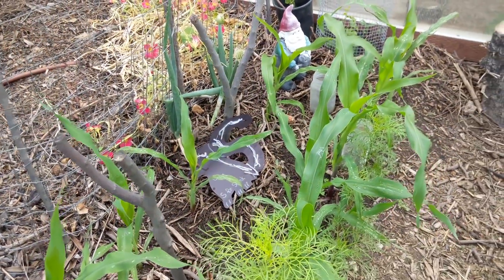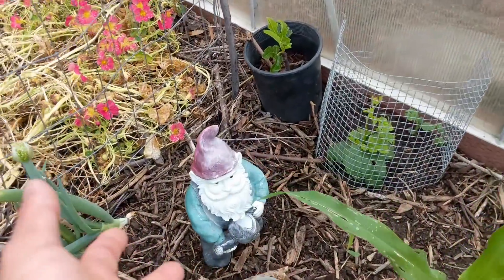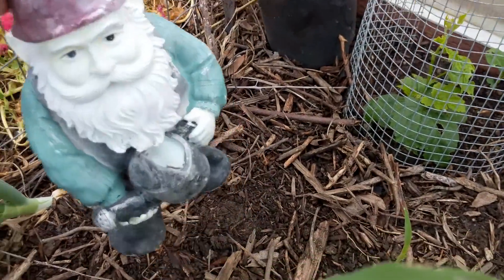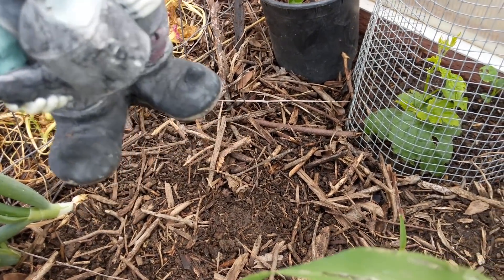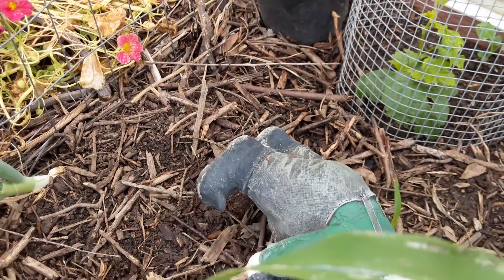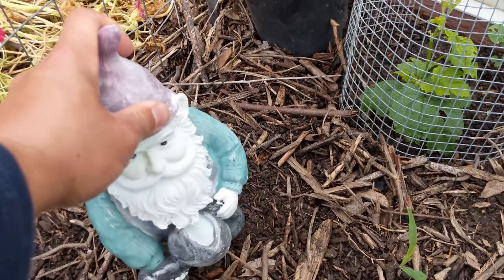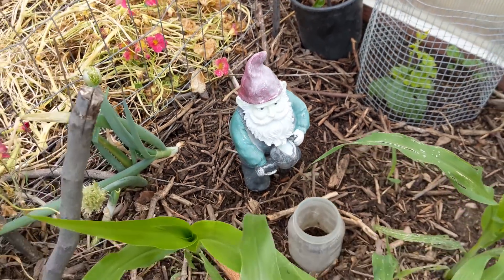Speaking of this area, we moved our gnome here. In the last video I was talking about how we made the observation that skunks like to dig in open areas, so the gnome is moved here and so far it's working. Babette shared with us the tip of using Irish Spring soap to keep skunks away.